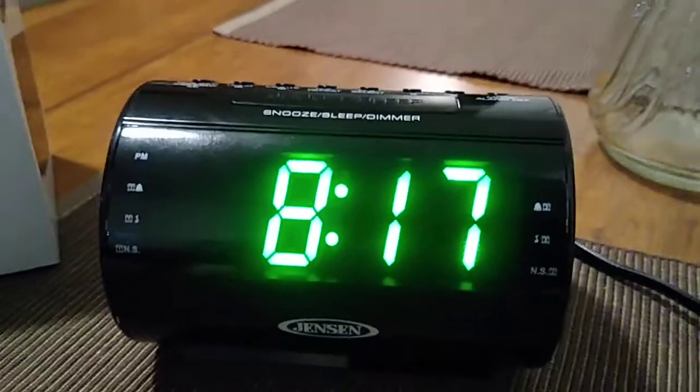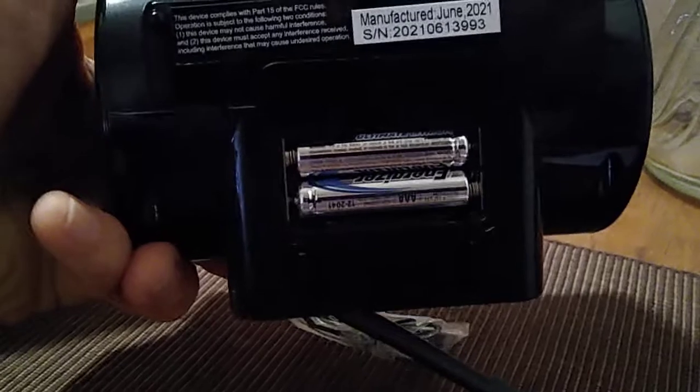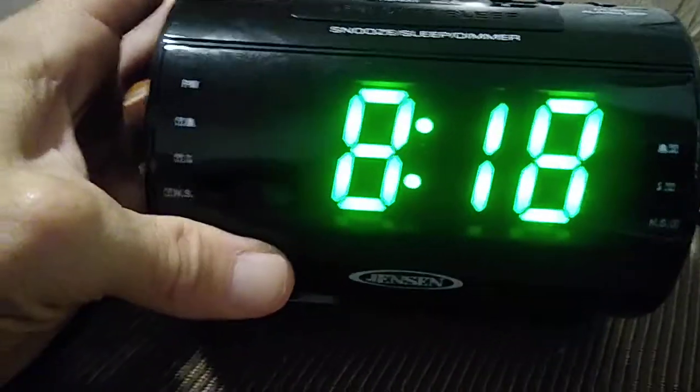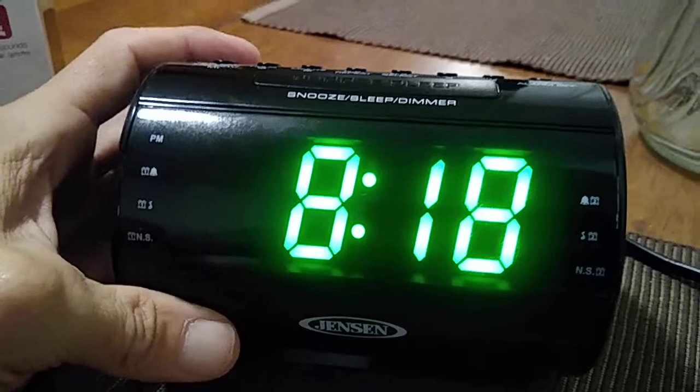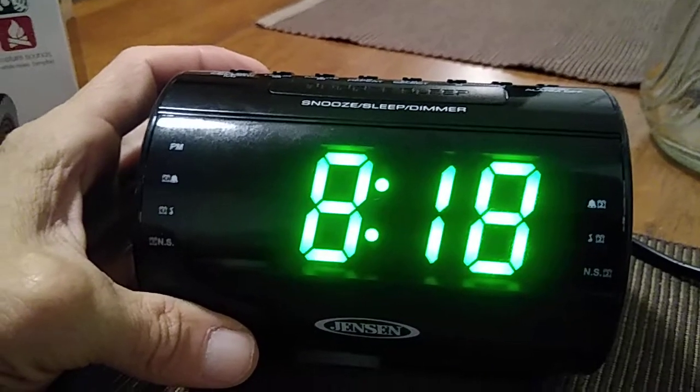This is going to be a plug-in model for your nightstand and it also is powered by two AAA batteries, as you can see they're already installed. That is just for your backup power for when the power goes off.